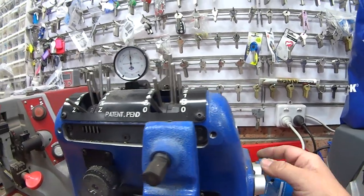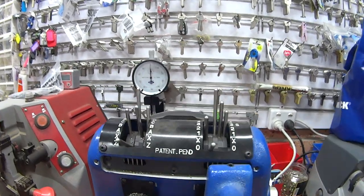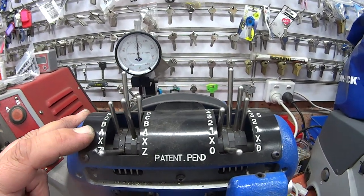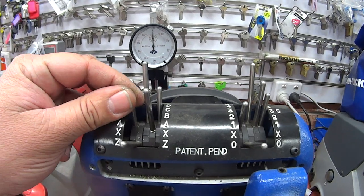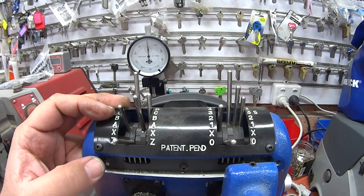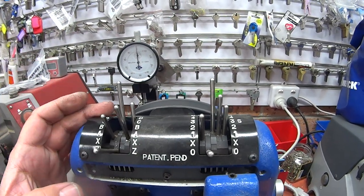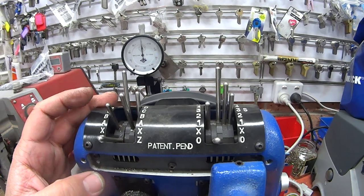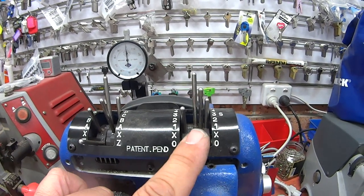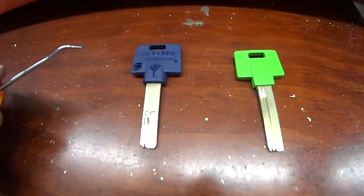Now I'll show you how to use it. You've got your letters on the side, so you set this depending on what your code is. In Multilock they use the first bit which is letters, and then the inner bit which is numbers. On Multilock Interactive they skip the second cut on each one because that refers down to a particular part.